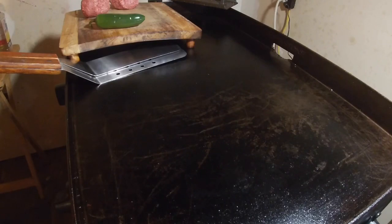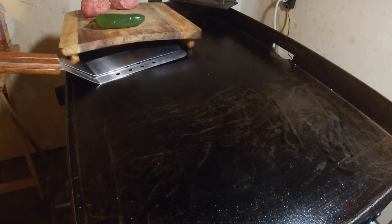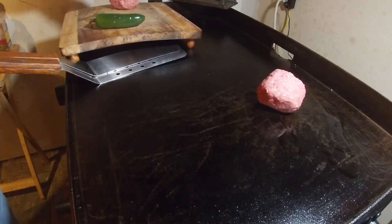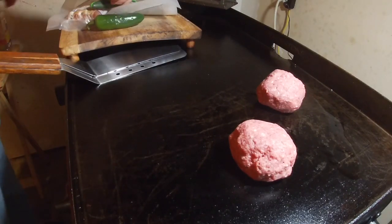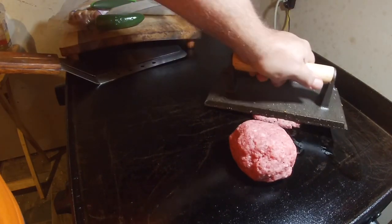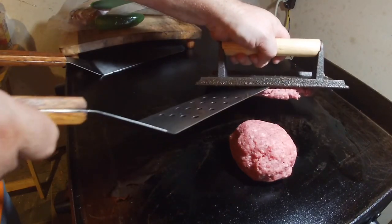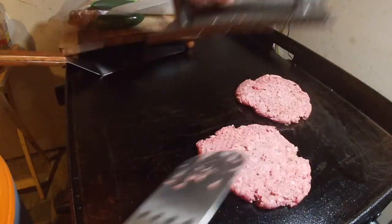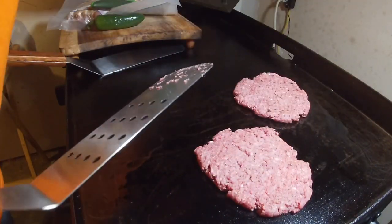To get started on this heart attack burger, I'm going to put just a little bit of oil down — not a lot. I got some meat here, a big old meatball. Patty number one, patty number two. I'm going to use my press and smash them down until they're fairly thin. They won't be little by any means — and that's going to be our burger patties.